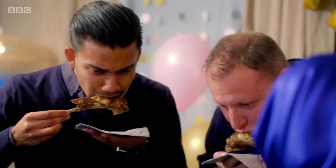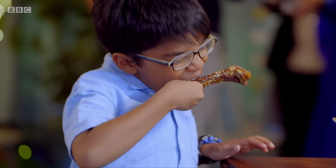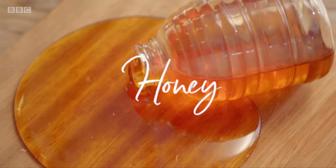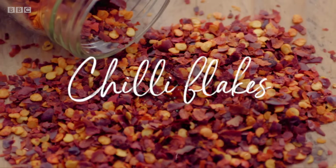My sticky lamb ribs are my family's all-time favourite. No party should be without them. As soon as I start thinking about making lamb ribs, I get hungry. Succulent and packed full of flavour, they're easy to make and even easier to eat.